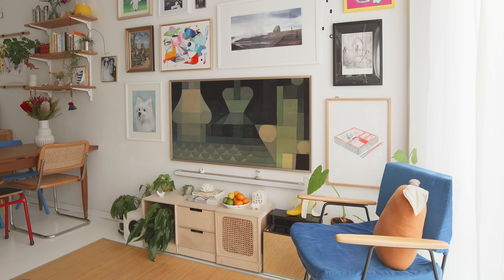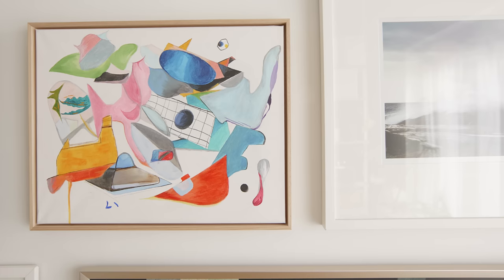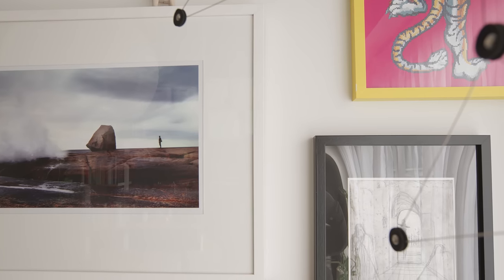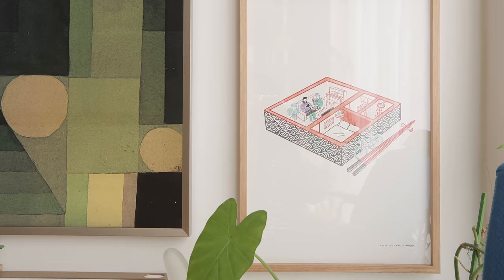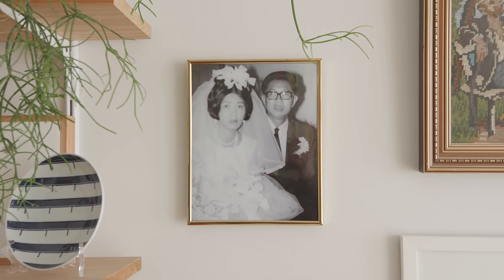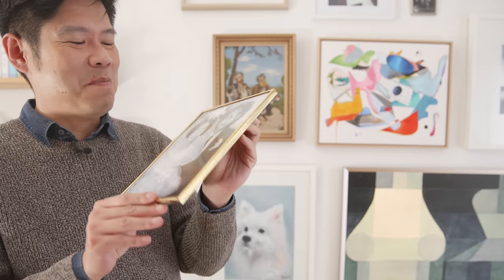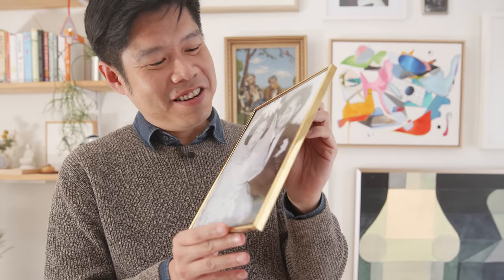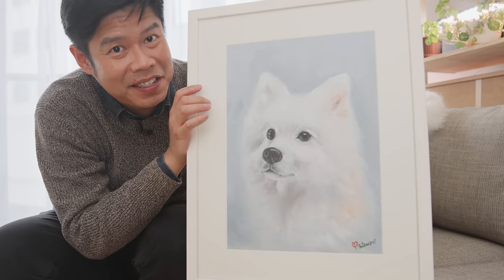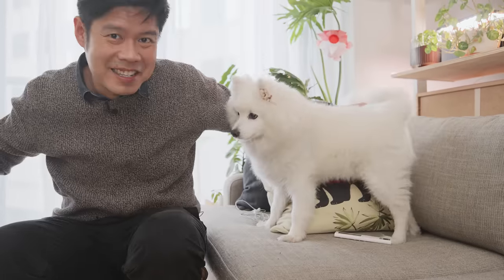For my gallery wall, I think of it as a montage that expresses what's important to me — memories and stories from people I love and things that matter to me. My favourite out of all this artwork is the pictures of my parents' wedding. My mother kind of hates it but I love it — look at the expression. This is a picture of my baby Shiro, painted by my sister. Here he is.